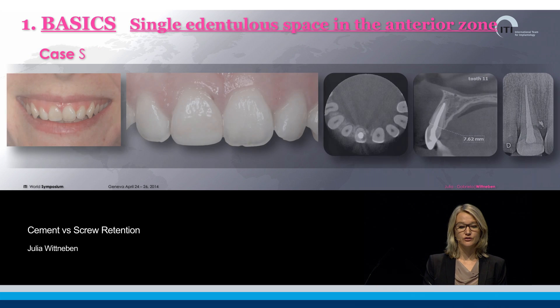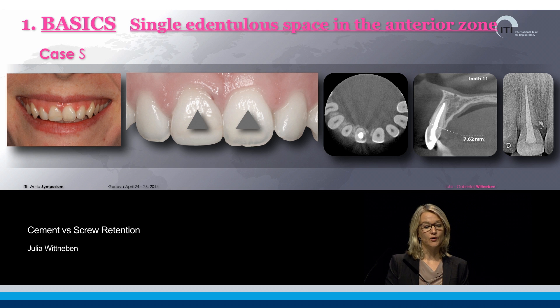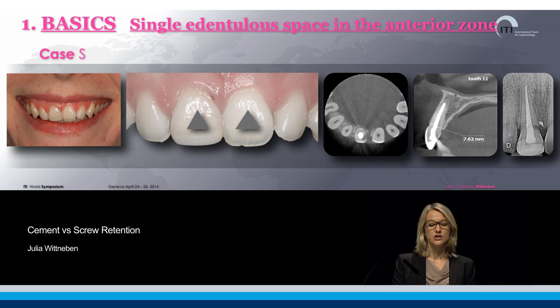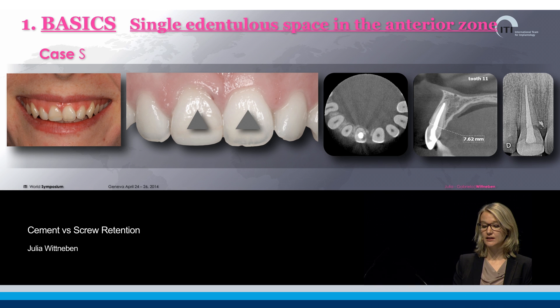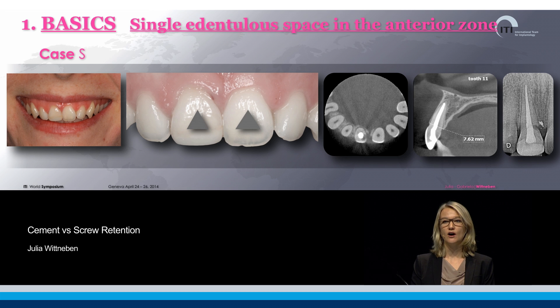I would like to introduce the first case I'm showing as an example of how important it is to use this retention type. This is a young patient presenting to us. She had a trauma when she was a child, and a successful endodontic therapy followed. She is now presenting with tooth number 11, and you can see that she has an internal and external resorption happening. So unfortunately, we have to extract this tooth.